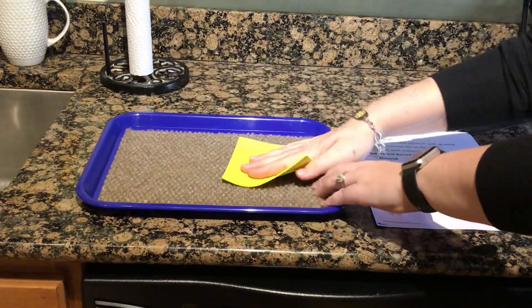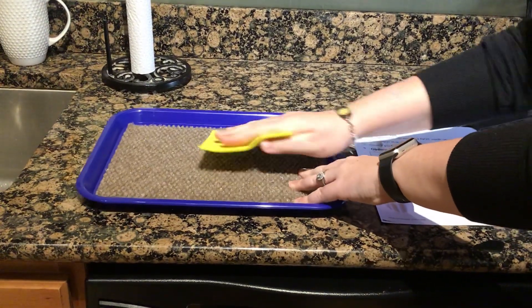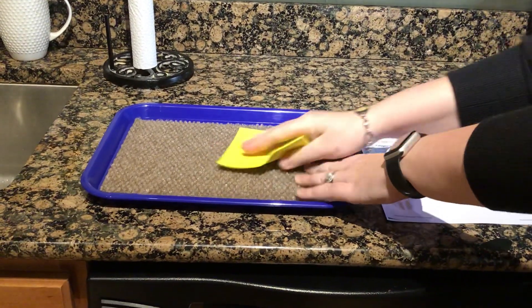So if you take a look here, here's the craft foam. As I push it, it's taking me a lot to slide this. So I would say this one was pretty hard to slide.